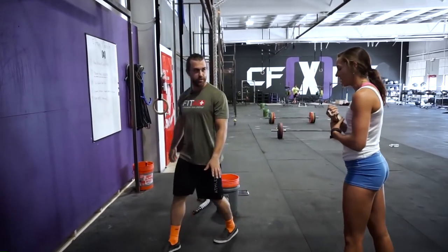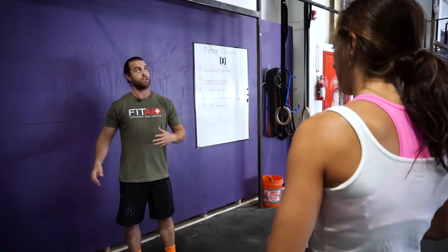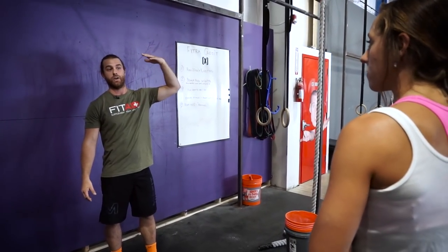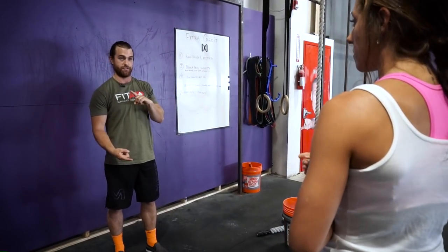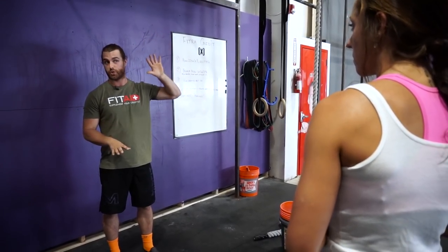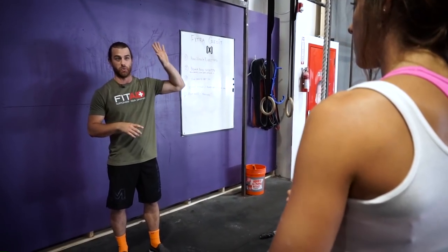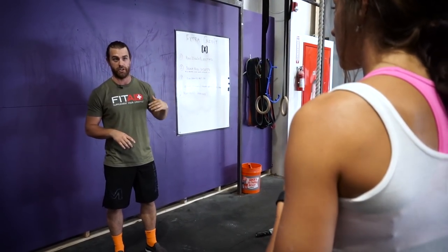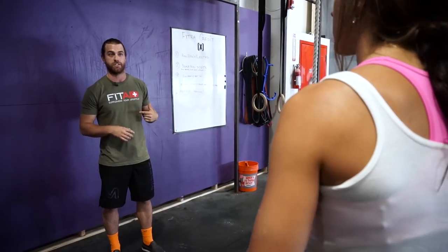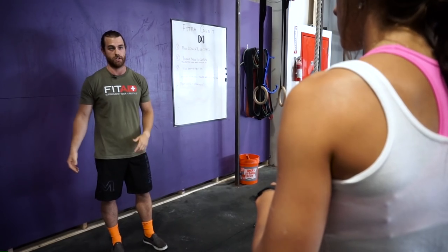One thing that's really important is that skill work gets separated from a Metcon. What you're doing right now is slowly progressing to have one rep be really good, then two reps, now you're getting to a point where three is starting to look correct. Having the humility in skill work to stay in those sets of two and three is what's going to build those movement patterns and allow you to hit sets of ten in accessory work, and then eventually put them into a Metcon.